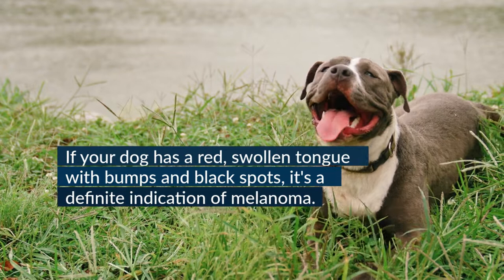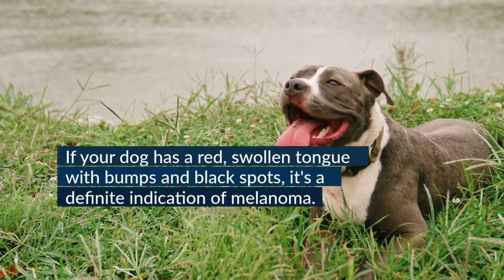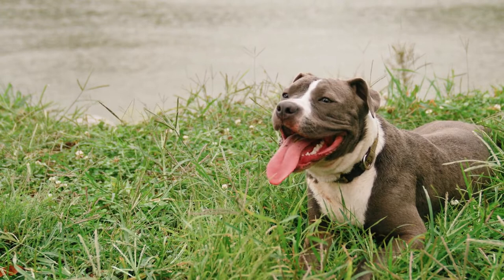As a responsible parent of a pet, you must pay attention to its health at all times. The tongue is the key indicator of the dog's health and well-being. Since dogs have a habit of panting, it is easy to notice the condition of the tongue. A quick look on a regular basis is all you need to know how your pet is doing.